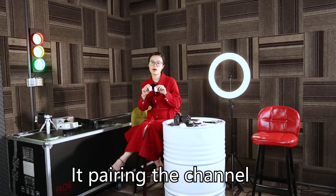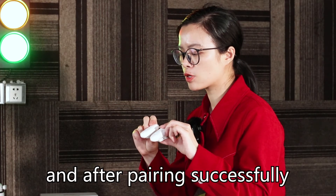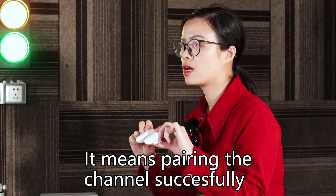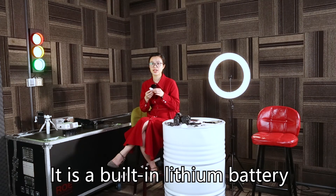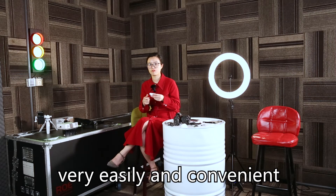It pairs the channel in under 3 seconds — one-key start. Before pairing, the light is all blue. After pairing successfully, the receiver changes from blue to light green, which means the channel is paired successfully. It has a built-in Li battery, so you can use the micro USB to charge it very easily and conveniently.